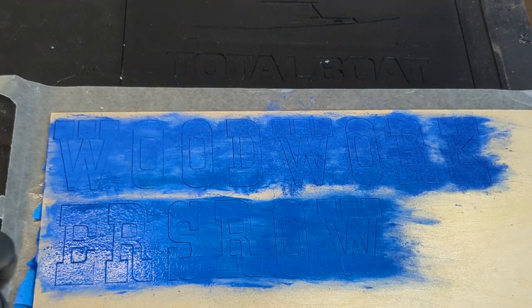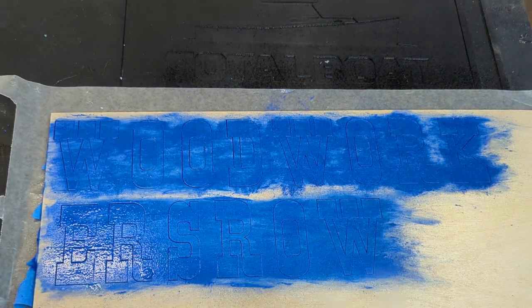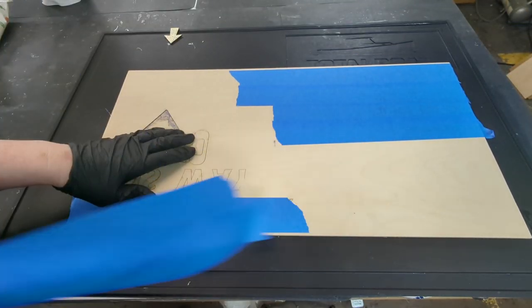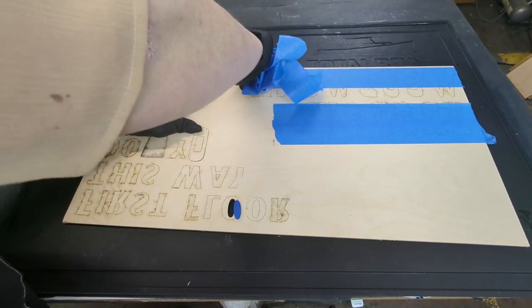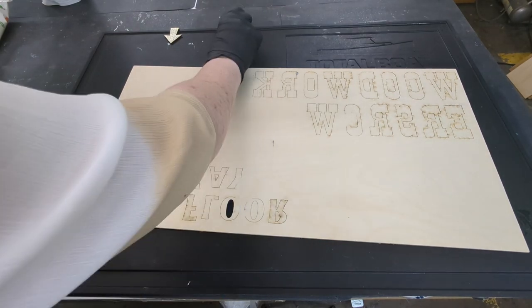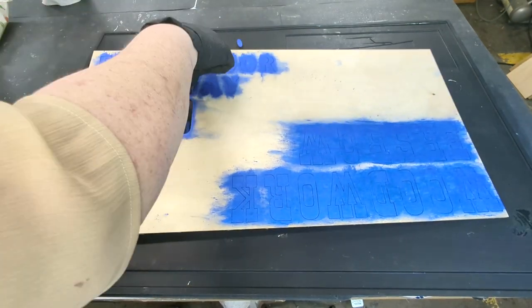Once satisfied, seal the powder with another coat of shellac and let it dry for one hour. After it's dry, I'm going to remove the tape on the back because I don't want it to get stuck in there. For this same reason, I'm removing all of the pieces.